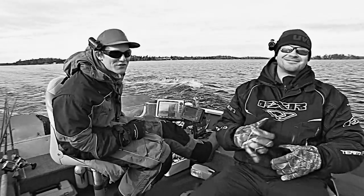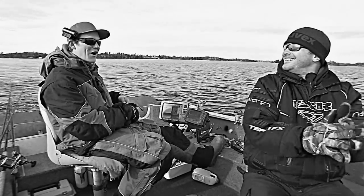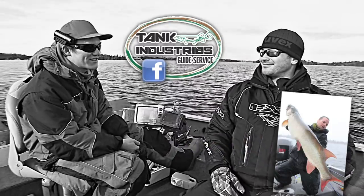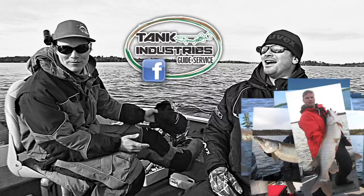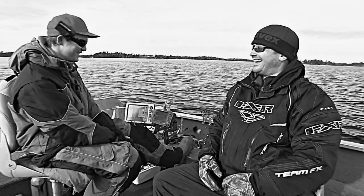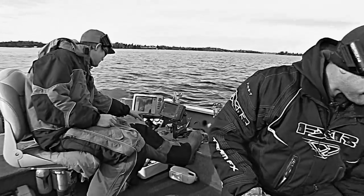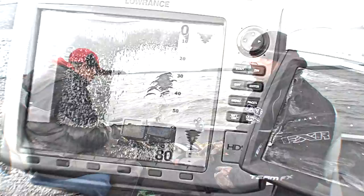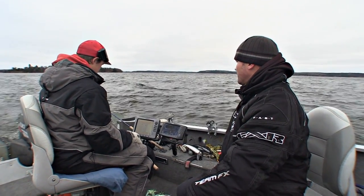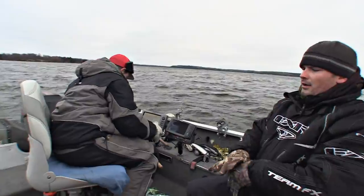We were standing on three inches of ice fishing for crappies like an hour ago. Now we've got the boat out and we're fishing for some muskies — finally! This is Darcy Cox of Tank Industries, he's the reason we're in Kenora. We've been begging him to take us out muskie fishing. He just wants to fish for muskies — and that's what we're here for.